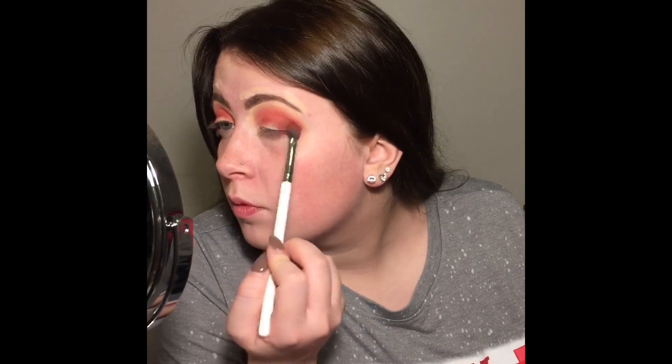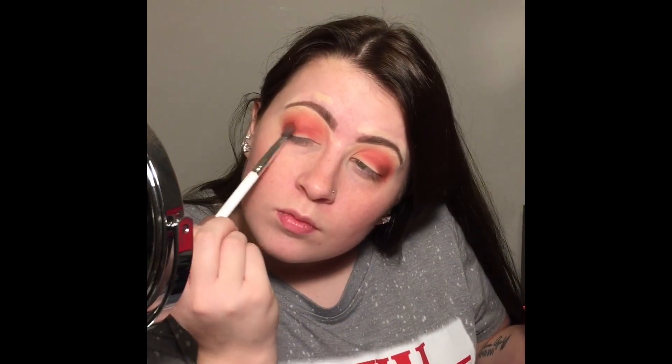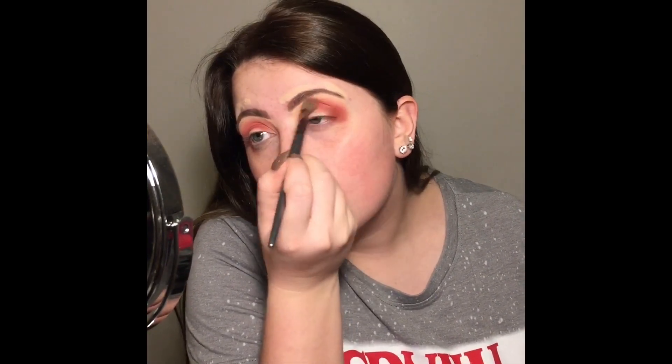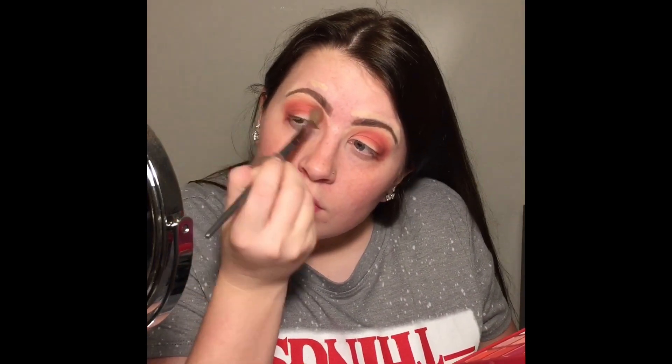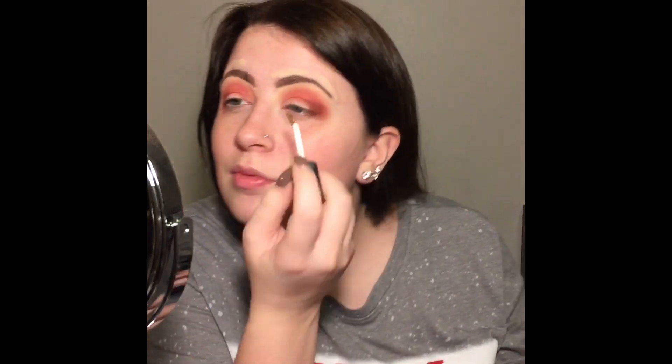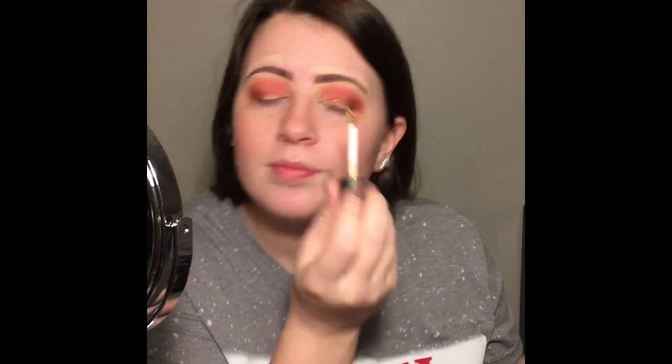Now I'm using the dark brown shade Intravenous and just popping that on the outer corner to give it some depth. Then I'm going back in with that original transition shade just to make sure everything is blended out. Now I'm taking the Flower Beauty Warrior Liquid Shadow — a beautiful gold shade — and popping that all over my lid.